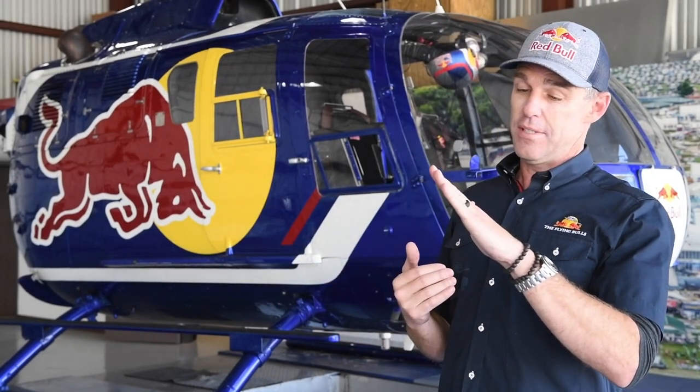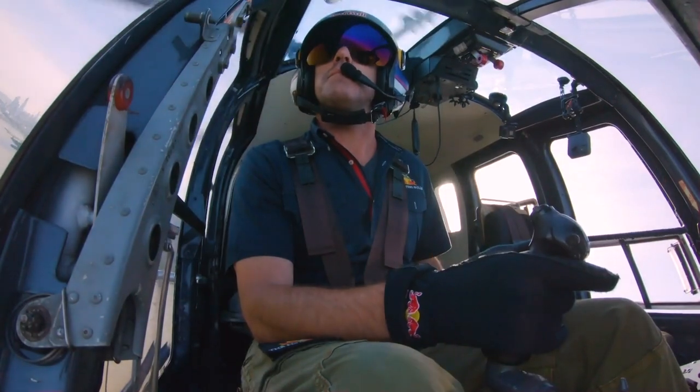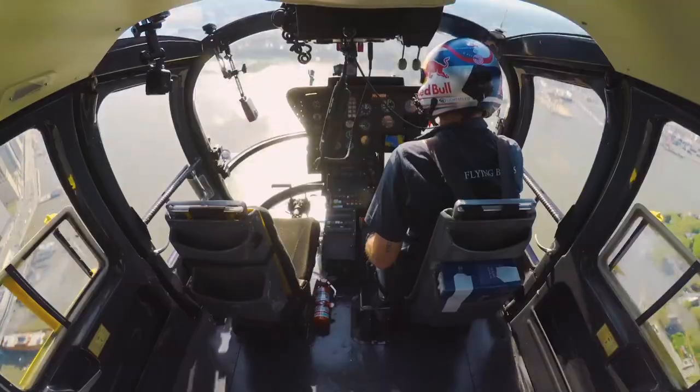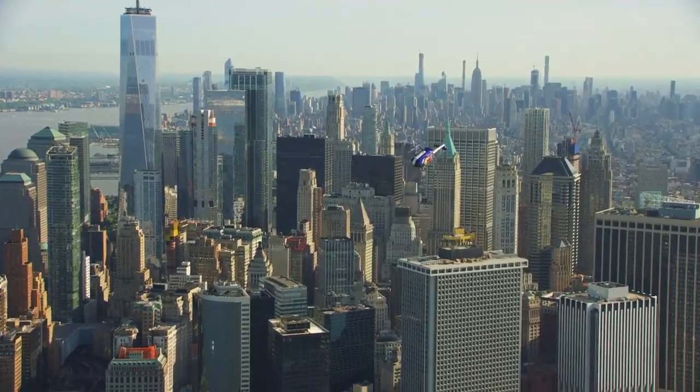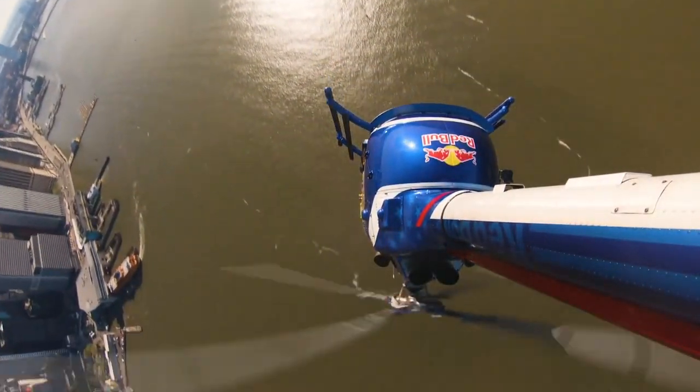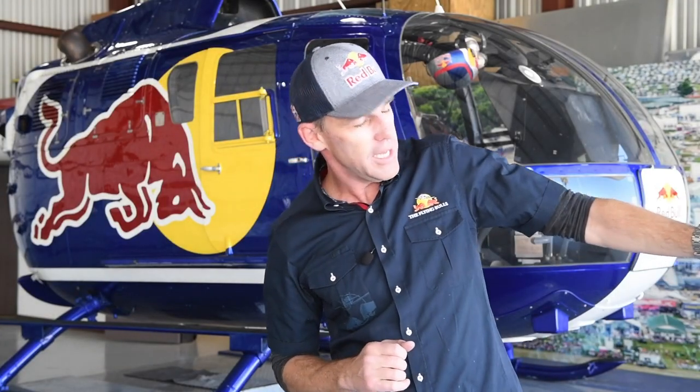The last one that I really like — my favorite because it's very dramatic — is called the bow turn. You come in with speed, pitch up, and then rotate on the pitch axis all the way to the inverted position. Then you rotate on the yaw axis 180 degrees so you're still inverted but now facing the other direction, and then you rotate again on the pitch axis and fly out.